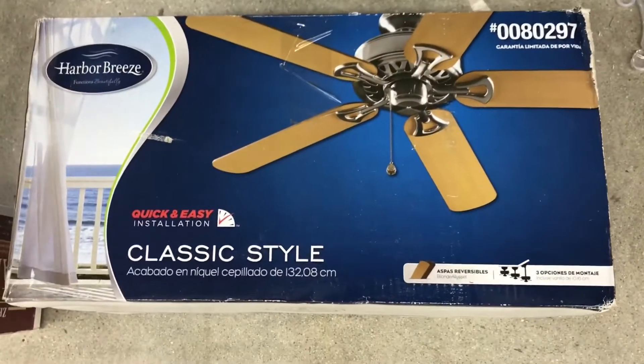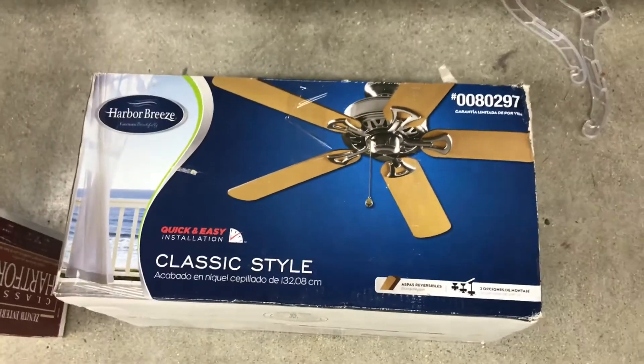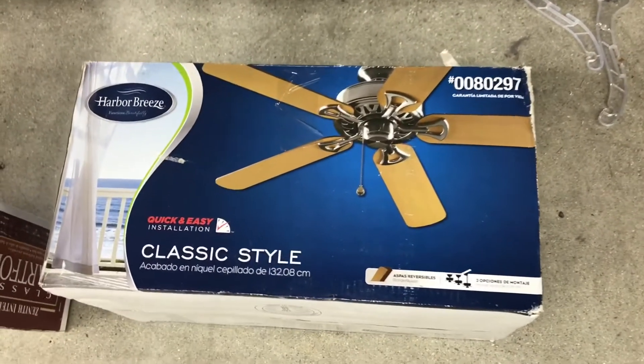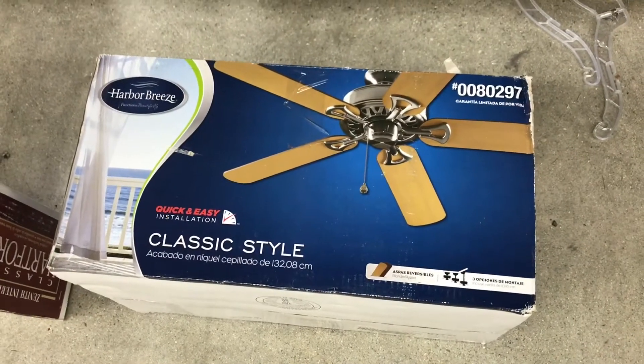If it was $10, I'd be more tempted to get it, honestly. I really don't think I'm going to get it. I mean, if I replace this one it won't be a bad deal, honestly. But from what I've heard, these are pretty decent for what they are.